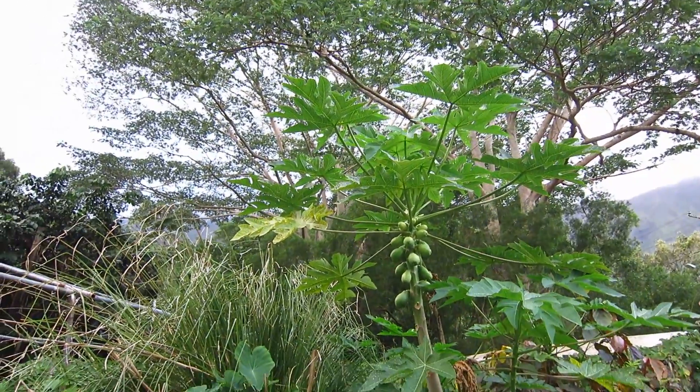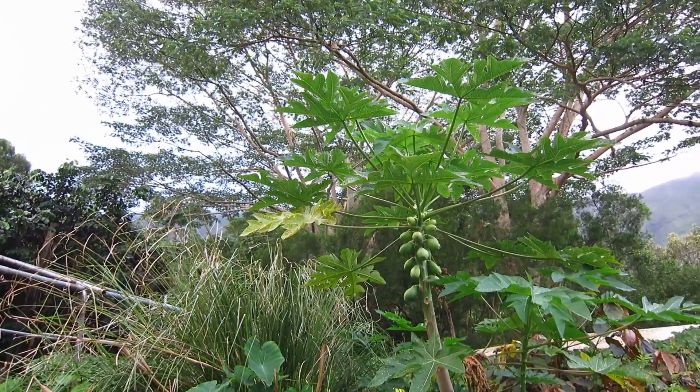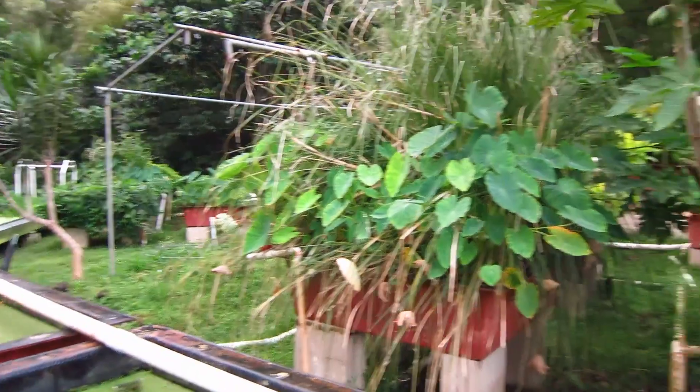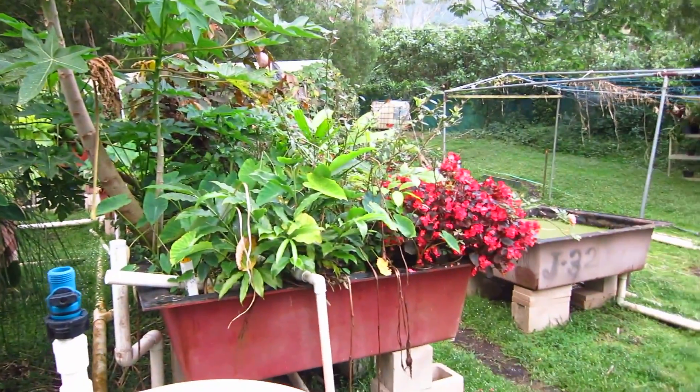Down in Australia they call that a pawpaw. Here in Hawaii it's a papaya tree. We grow a lot of papaya, we grow a lot of taro, and we grow some ornamental plants.